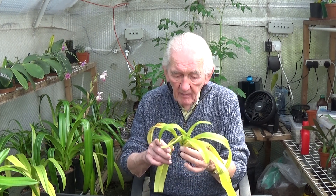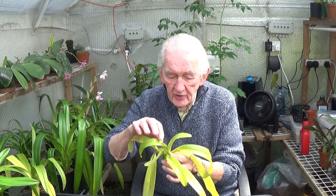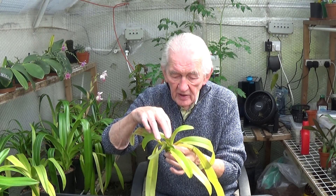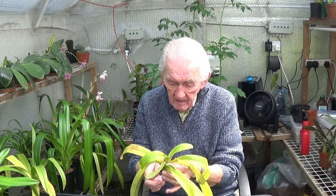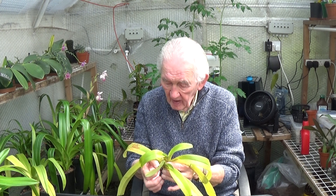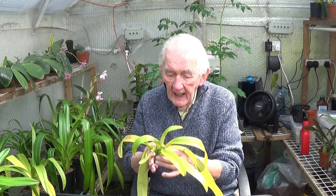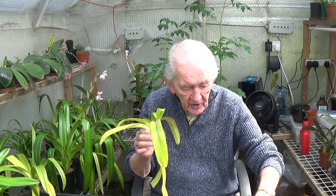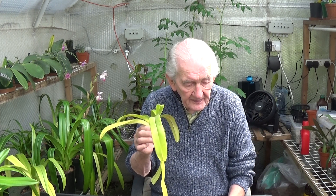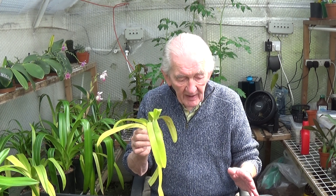I've just taken this out of its pot because I was looking at them and there are one or two leaves that are cracked and falling over. I'm going to take those off. They've both got two new growths on each of the two growths. The roots aren't very good although they are all hard apart from one which I'll just take off. Everything else is hard. I kept them in a small growing medium — a mixture of small perlite, coconut husk and bark — and I think it kept it far too wet.